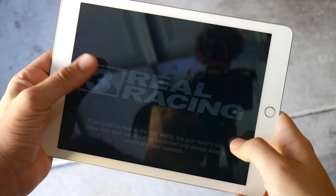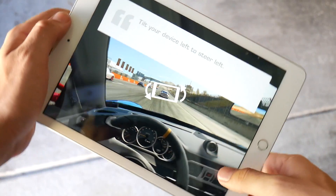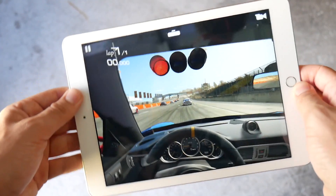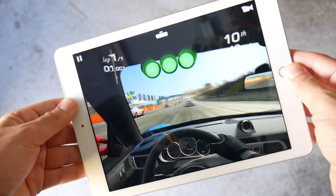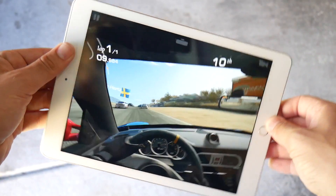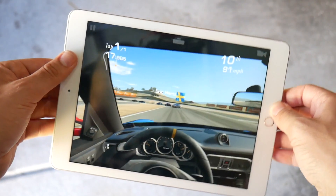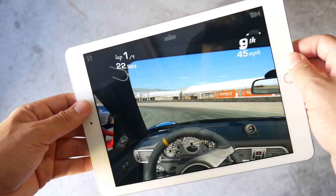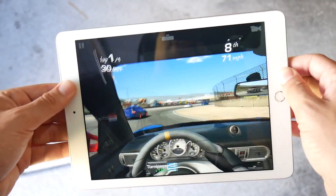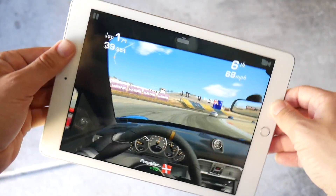Gaming performance has been pretty phenomenal. Most iOS games are very well optimized since developers know there's a large user base and Apple's combination of hardware, software, and in-house GPUs makes these devices run extremely smoothly. Gaming is no issue — this thing can handle pretty much everything you throw at it. I honestly couldn't really tell the difference between this and the iPad Pro 9.7, except on the heaviest games where this might choke just a little. Two months in, no issues playing games on this iPad.